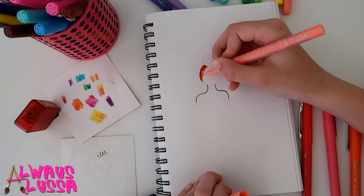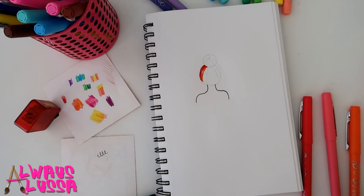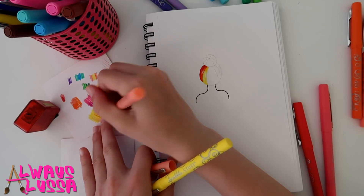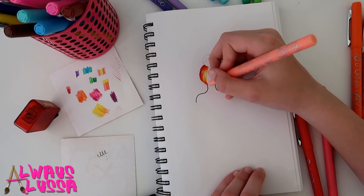The closer we get to the middle of the hair, the more white there should be in the middle, because it's like a light reflection. Now onto the yellows — I'll take this darker color and do a few in between. The more blending, the more realistic it looks.